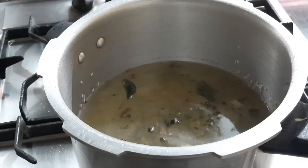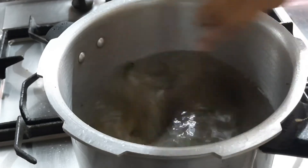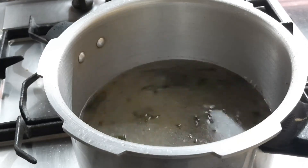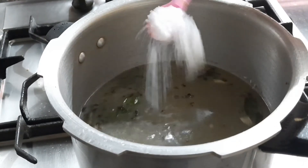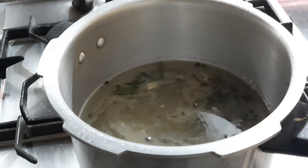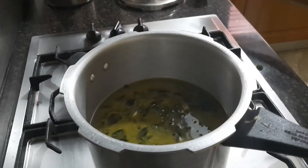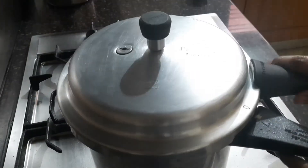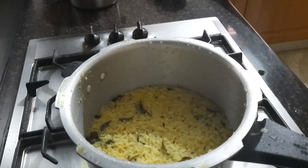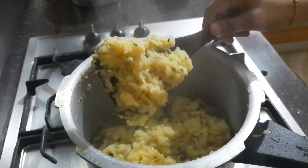I added one tablespoon of turmeric to give a great color — everybody loves the color, and just by looking at it we feel like having the recipe. Now add two tablespoons of salt, adjusting as per your taste. Close the lid and pressure cook for at least four whistles. After four whistles, look how soft and nice it is!